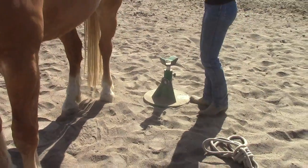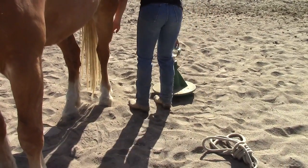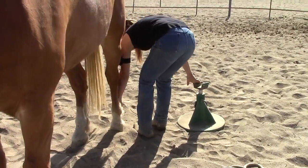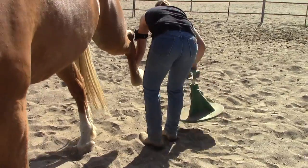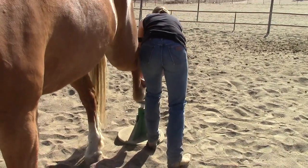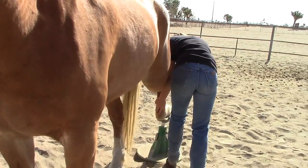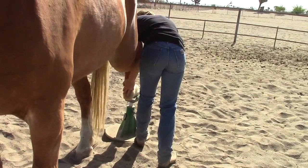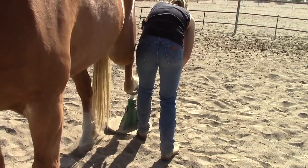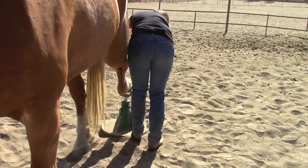His feet are done in the front, and he's done nice and still. So now we're going to try and fold the foot back and lay it on there. You're going to have to pick up the foot and then put the stand on your foot. Good job.